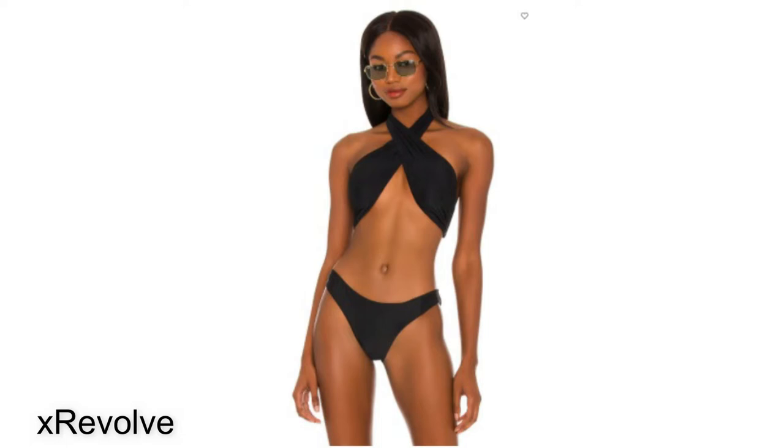It reminds me of Marilyn Monroe and it's just a very beautiful, very old Hollywood looking swimsuit. My next example of a halter suit is this black halter bikini. It's sort of like a bandeau top with a halter part around the neck and it's very chic and very sexy.